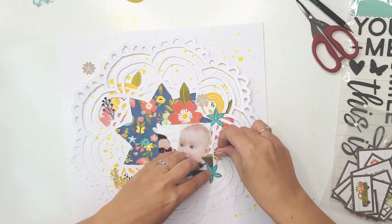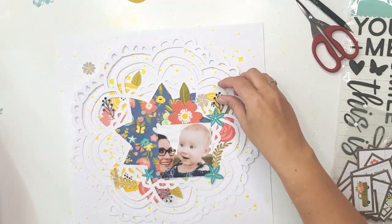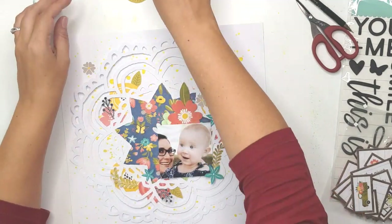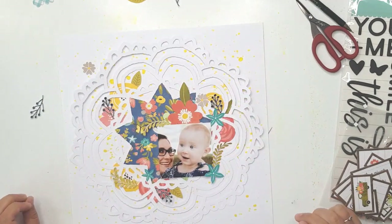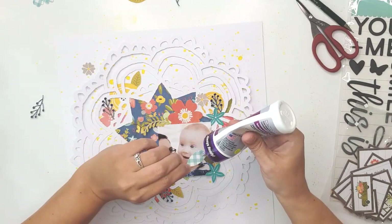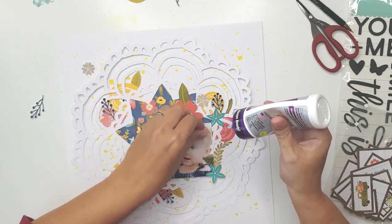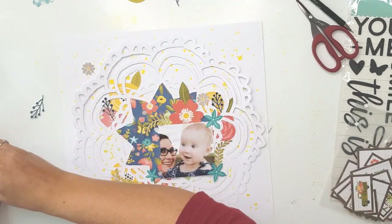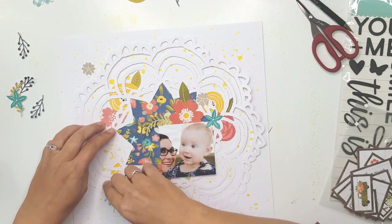This collection is still available in the Paper Issue shop. I'm not part of their design team anymore so I can't give you my discount code, but I know if you use the code 'Friends' or 'Friends20' you can get 20 percent off your purchase. The Paper Issue shop still carries this collection.